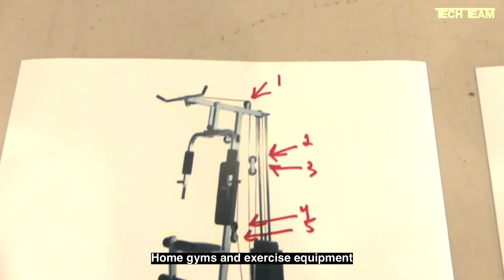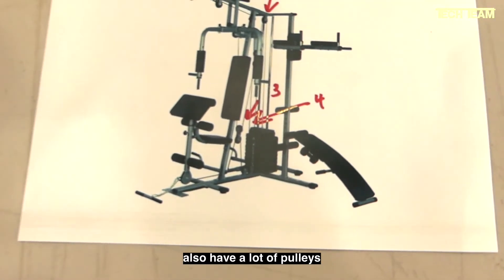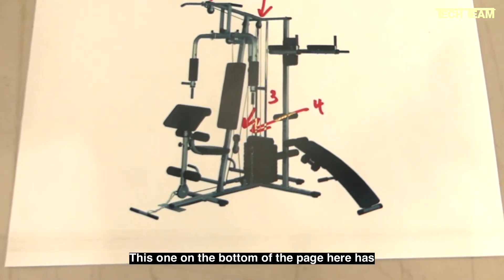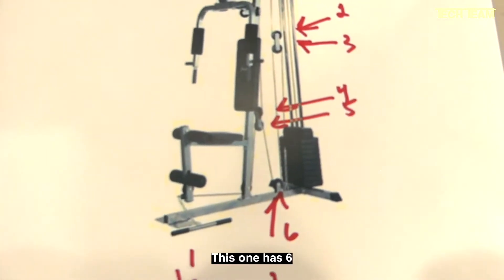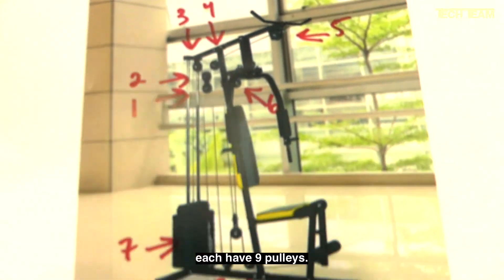Home gyms and exercise equipment that have stacks of weights also have a lot of pulleys and a lot of cables. This one on the bottom of the page here has four pulleys, this one has six, and over here both of these each have nine pulleys.